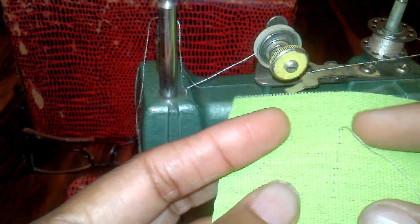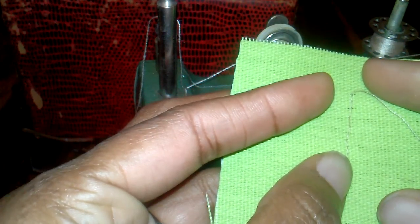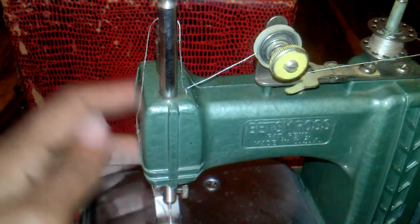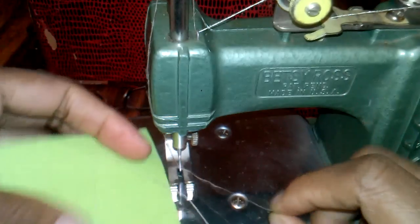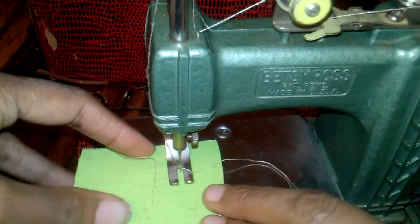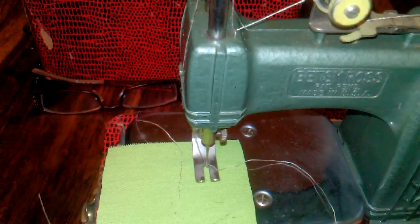If you sew like I do, you know that the stitching it does is absolutely perfect. And it doesn't have a presser foot — once you turn this baby on she just goes. So here we go, Miss Betsy — I've got all kinds of names for her.